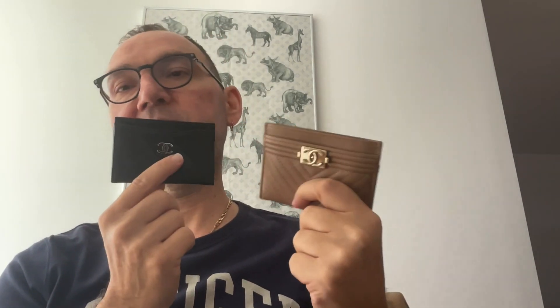I believe these are nice things to have if you're into this kind of stuff. I got the brown one because I have a lot of brown bags and want to pair it with them. There's nothing wrong with having a black one with a brown bag — absolutely not. But nevertheless, I wanted to add something new to my SLG collection.